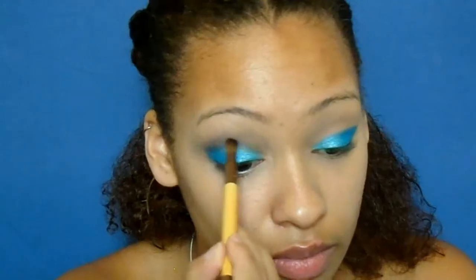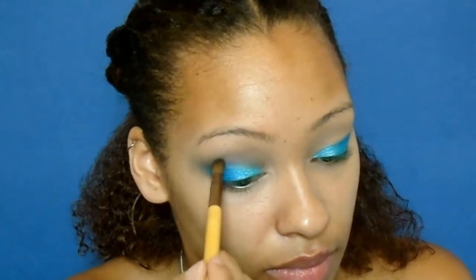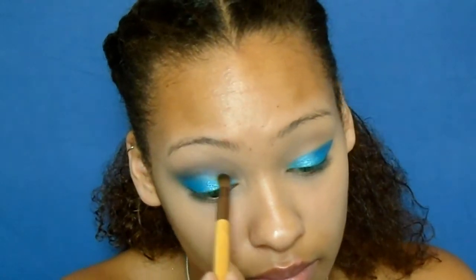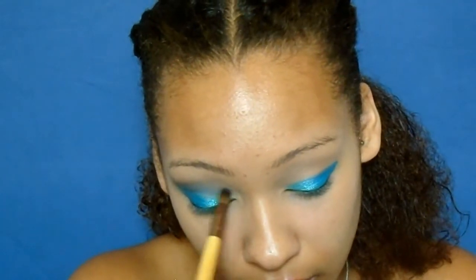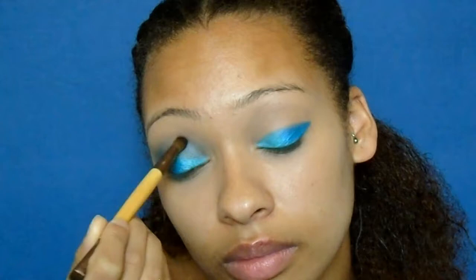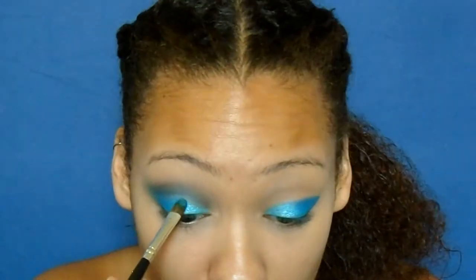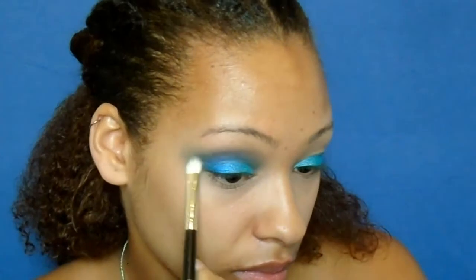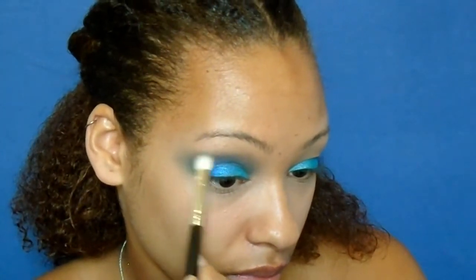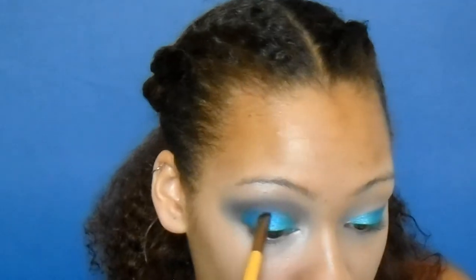Now taking that matte blue shade from the Nautical Collection palette and applying it into the crease, just to blend out that purple color. I'm going back in with my lid shades again just to redefine the lid, and going in with that purple color and blending everything out into the crease. I'm also taking that blue color into the crease just to blend everything together.